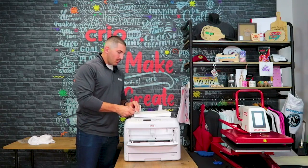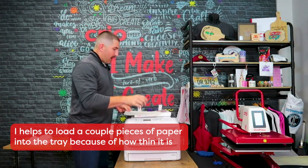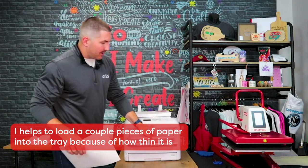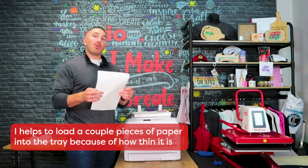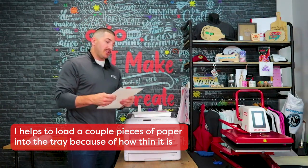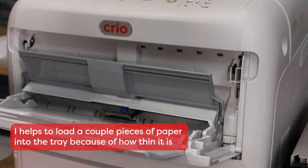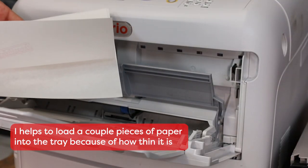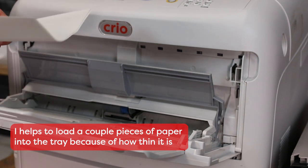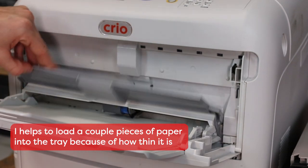It's a one-step paper — you can see it right here. A hint when printing on the T1 paper: I always recommend having more than one sheet in the printer. The paper is pretty thin, so sometimes if it's just a single sheet the printer can't pull it, so I always load in two if I'm printing one.